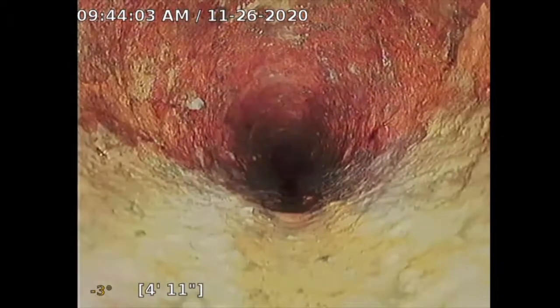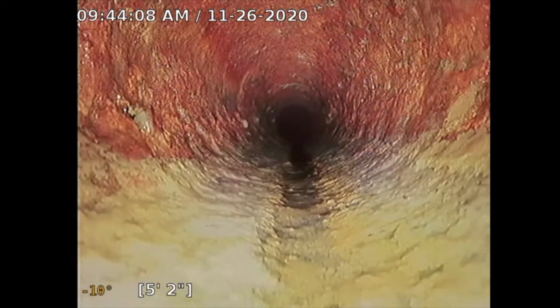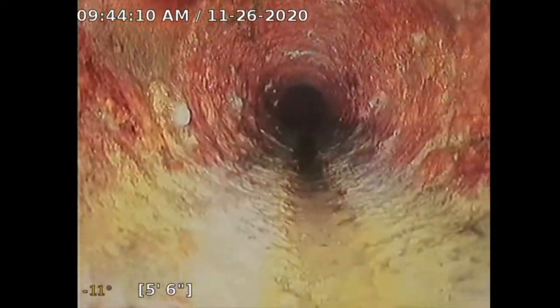My slope here is reading three degrees, and it looks like it's going to slope a little bit more. I already did this inspection so I kind of know what's coming — ten degrees. Looks good.